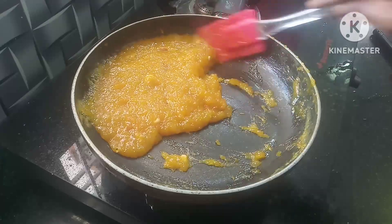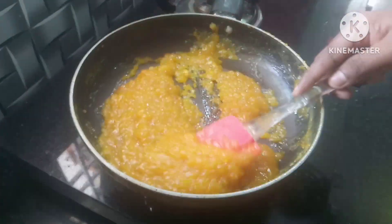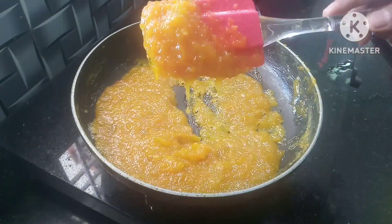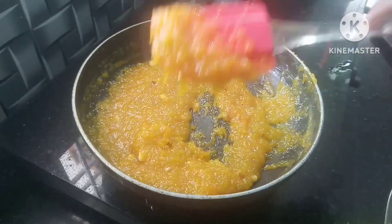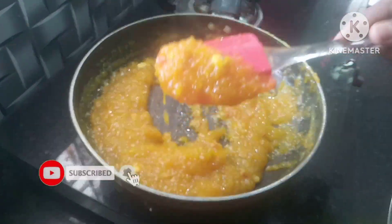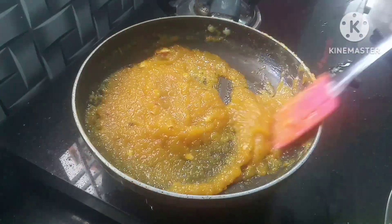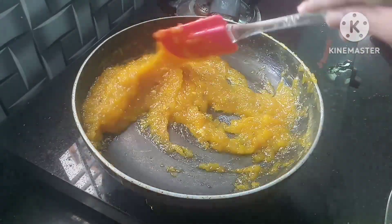The water is very soft. We will be able to cook the water. We will transfer the water in a bowl. If you want to try it at home, please comment on how it came out.